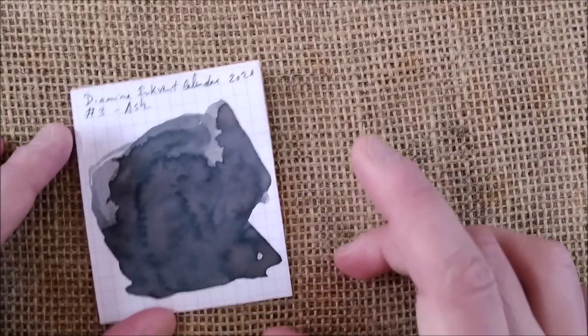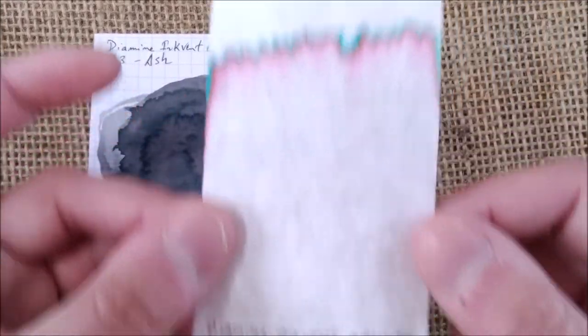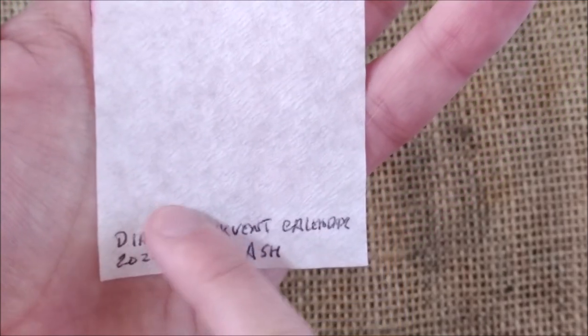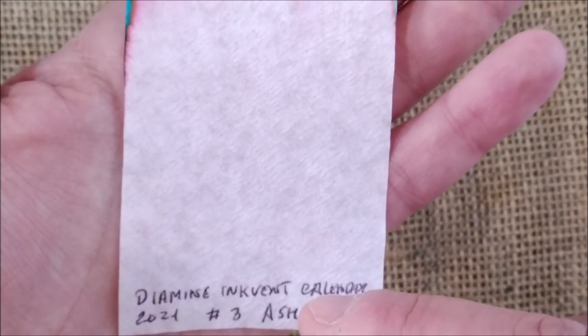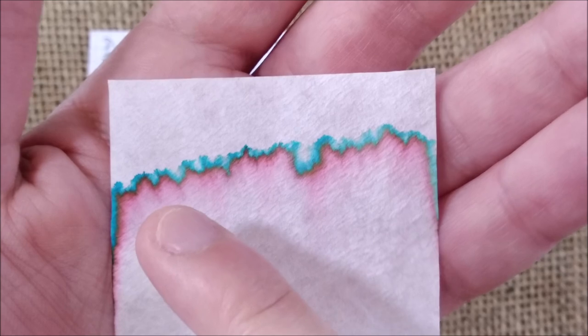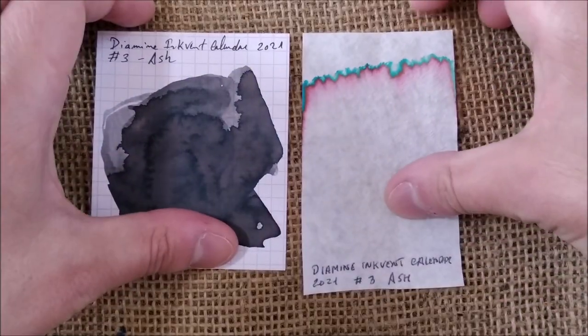Now I want to show you the chromatography I made. Here you have the Diamine Inkvent Calendar 2021 number three, Ash. I drew a line here, let it dry, then put it in water — the line disappeared completely, so there is no water resistance. On the top you have kind of a magenta and turquoise color, so it seems to be a very simple dye composition.